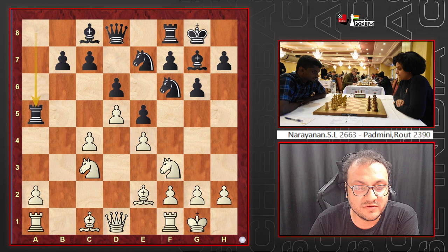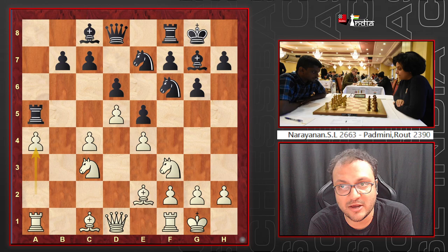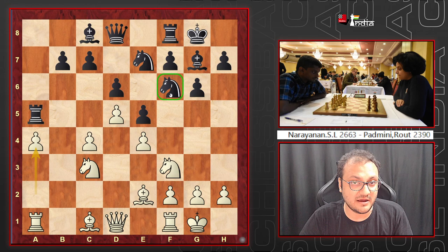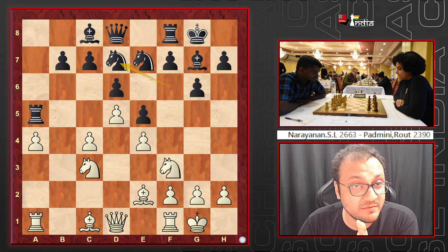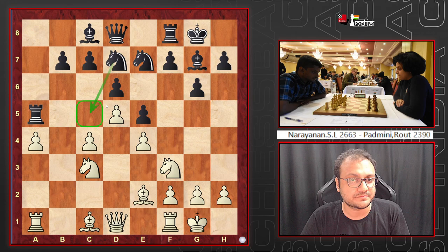After Rxa5 and a4, Padmini has to decide how to get her knight out to play f5. She can play Nd7, Ne8, or Nh5 — there are various possibilities. She decided on Nd7, a very logical move, because the plan is to route the knight to c5, which is now a strong outpost.